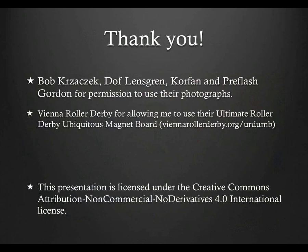I'd like to thank CORFAN, Preflash Gordon, Bob Krasak, and Dolph Lensgren for permission to use their photographs in this module. I'd like to thank the Vienna Roller Derby for their permission to use their Ultimate Roller Derby Ubiquitous Magnet Board for this presentation — it can be found at viennarollerderby.org/URDUMB. If you found this presentation helpful, or think it or other presentations at refed.com might be helpful to others, please share this site, but please do not modify it or send it out without appropriate credit. This presentation is licensed under the Creative Commons Attribution Non-Commercial No Derivatives 4.0 International License.